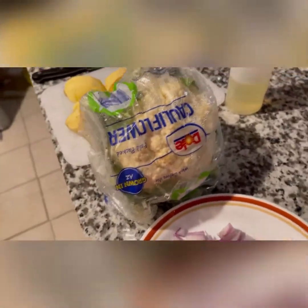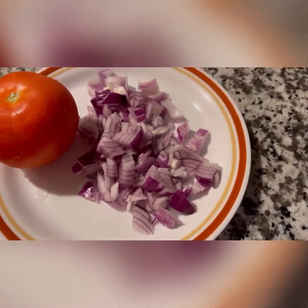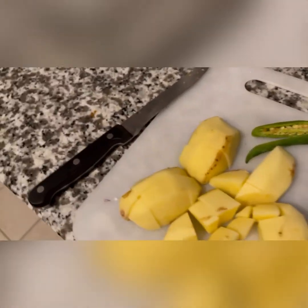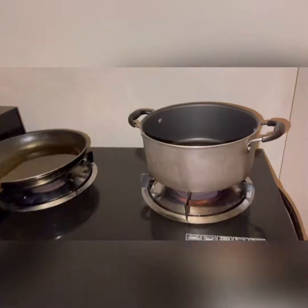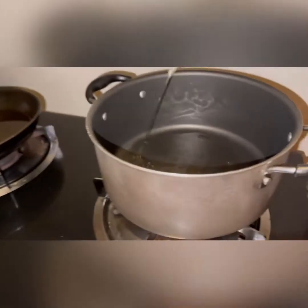Today I'm showing you how to make aloo gobi — potato and cauliflower. For that we need one medium sliced onion, one tomato, two medium-sized potatoes cut in any shape, one big red or green chili depending on your taste, and one cauliflower. We will wash it and cut it. Let's get started.